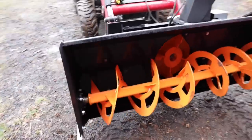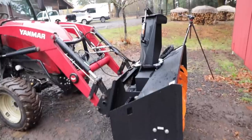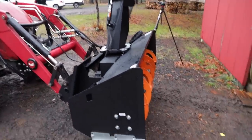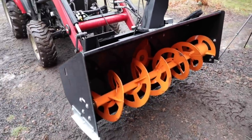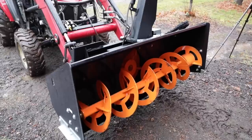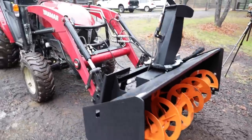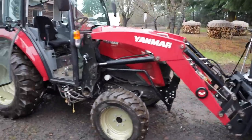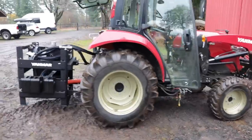As soon as we get some snow, we'll take this out and shoot a video to see how it goes. I'm just wondering how far that's going to throw snow — because the RPMs on this are same as your mower, so around 540. I spooled it up to 540 and it was just ripping, so I can imagine it's going to throw snow a long, long ways. That's going to help us tremendously with this heavy, wet snow that we have.